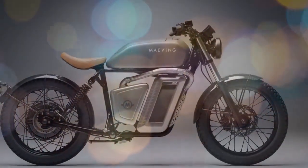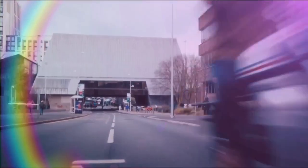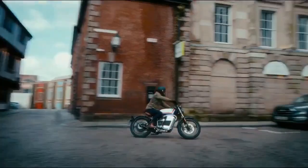Their answer? A lightweight, all-electric commuter bike that weighs under 300 pounds, reaches a top speed of 70 miles per hour, and offers an 80-mile range. This approach has resonated well in the UK, leading Maving to expand its reach across the Atlantic, starting with California.